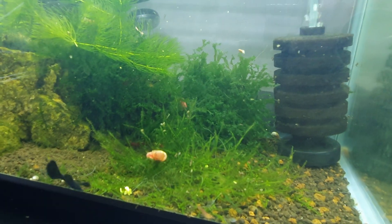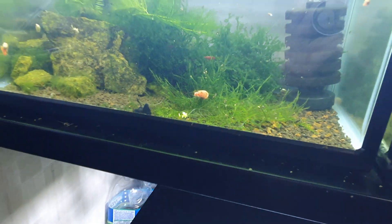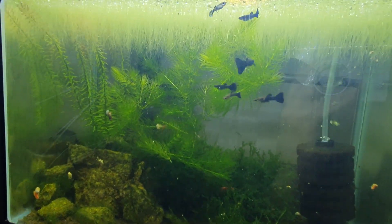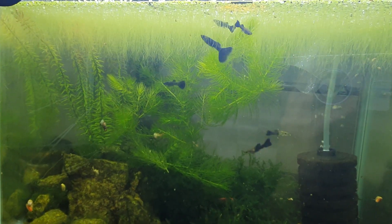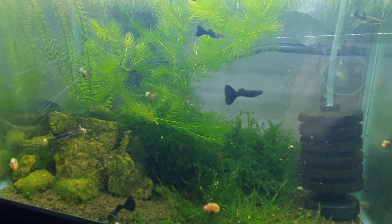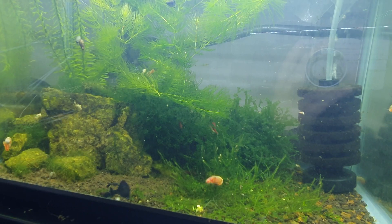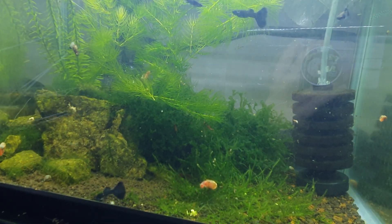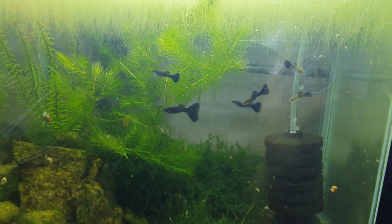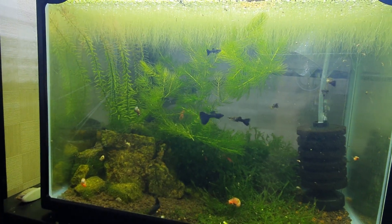All the shrimp and snails are also doing very well. The only issue I have right now is that I ended up with too many males in this tank. I add them when they're fry so I can't really tell the gender, and now there's just too many males — about three adult males and a couple females — so I will be taking out some of the males. But overall the tank is doing really well. Thanks for watching, I just wanted to do a quick update.